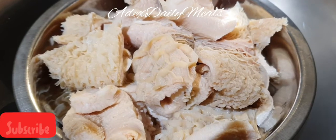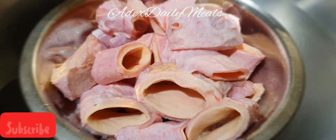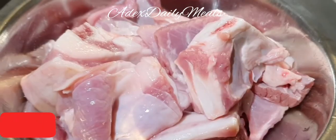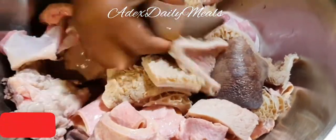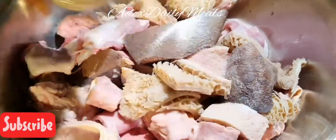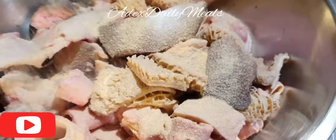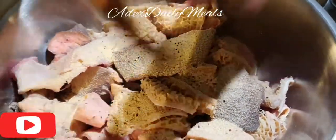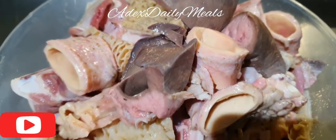This is the tripe — the shaki, the abodi, the clean lungs, and the lamb. Everything is well cleaned. I'm going to season it with salt, all-purpose seasoning, onion powder — you can use any seasoning of your choice — garlic powder, and some black pepper. I'm going to massage everything into the assorted beef. I've transferred it into a separate bowl.